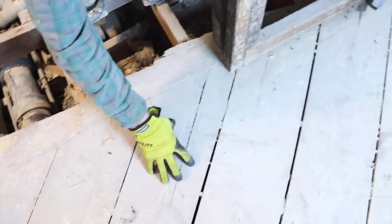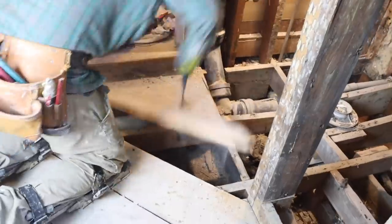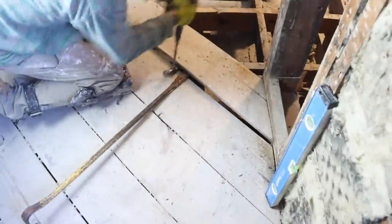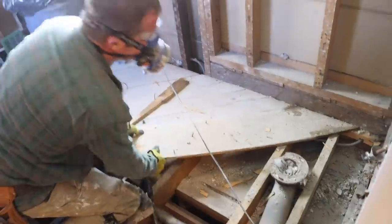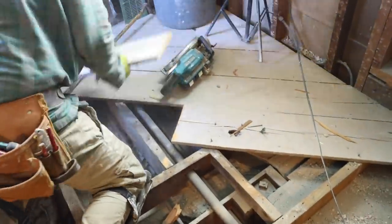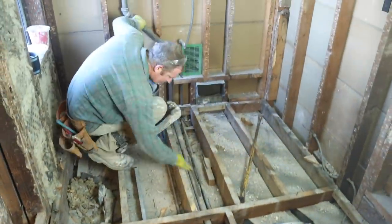Bathroom floors frequently have planks on top of your wood framing. You can make relief cuts around the perimeter using a Sawzall, and then using a long pry bar you can pull up these planks. You'll also want to remove any nails or screws remaining in your framing — this makes it much easier to inspect the joists, plumbing, and electrical in the bathroom.